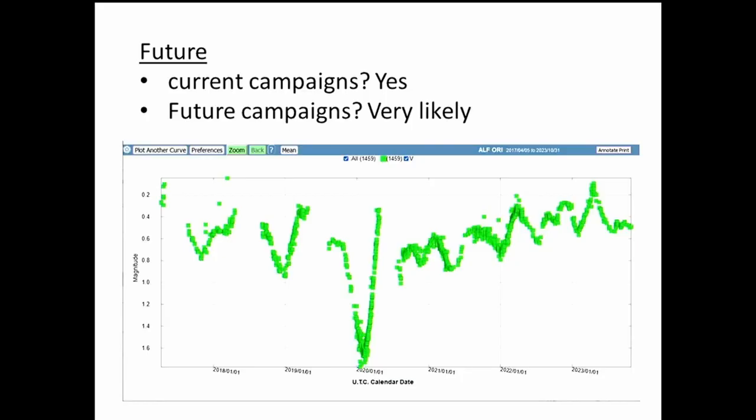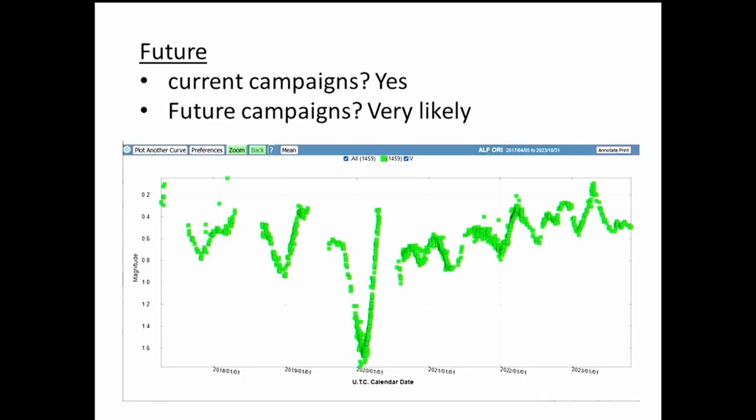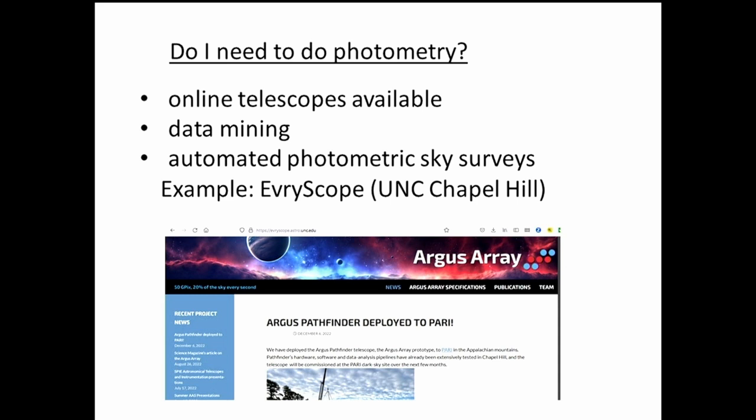Are there current campaigns going on? Yes. Will there be future campaigns requesting observations? Very likely. Betelgeuse is a non-regular star — we can't tell what the future holds because it's such a complex variable, which invites continuing observations. This is one example of why it makes sense to continue photometry into the future to monitor this and many other stars.